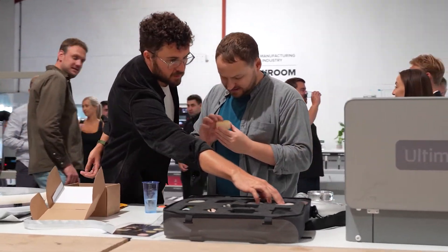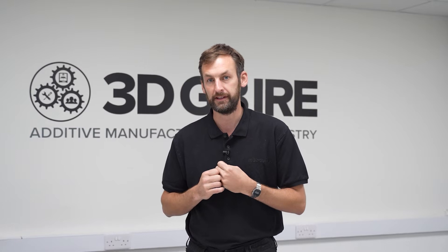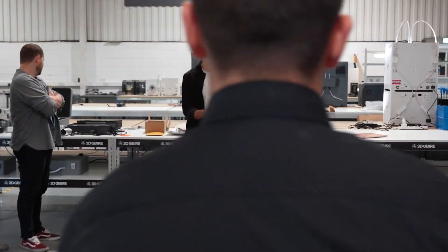3DGBIRE also has a sister company, Create Education — a company that's dedicated to supporting education institutions and the development of additive skills in young people. One of the things we encourage from our businesses is to continue supporting this education journey. Through corporate sponsorship and CSR programs, we can enable young people to come through into industry with the additive skills that we see as the future for 3D printing.